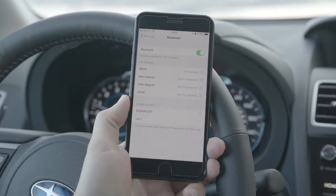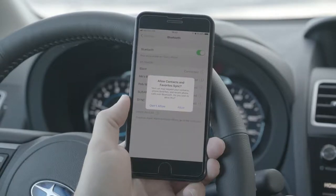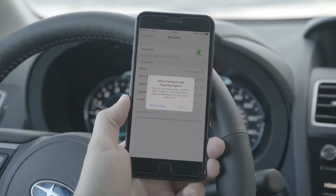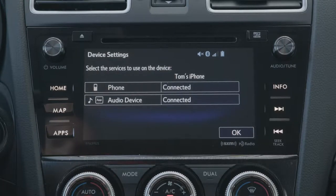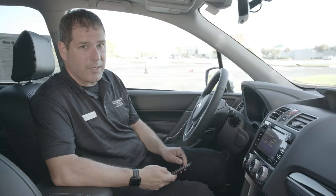You select Subaru BT, press pair on your phone, making sure that the pair code is the same as the pair code on the radio. It will then ask to allow contacts and favorites to sync. If you would like that, press allow. You press yes on the radio for transferring your phone book. And that is how you pair an Apple iDevice to a 2018 Subaru Forester 2.5i Touring.